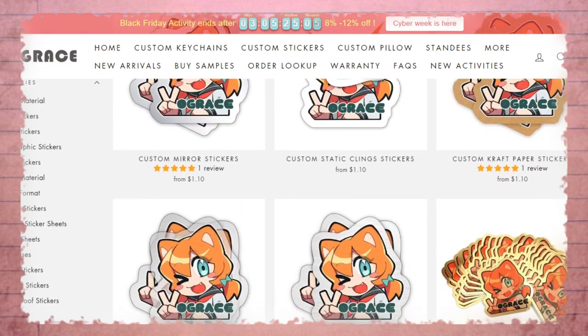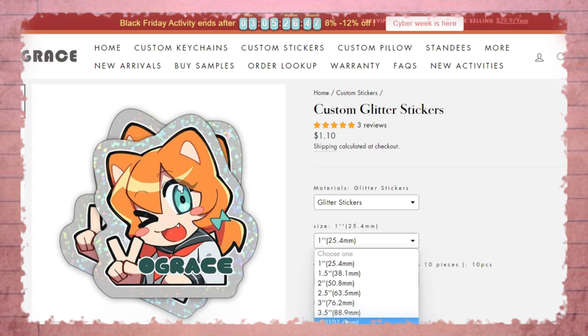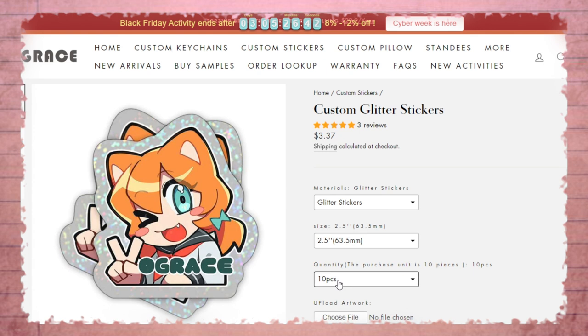So what if you have decided to turn your art into glittery stickers? First, you'll be met with this page, and on the right side you will see these options. Under Materials — which is very clear — there is only one option here, which is glitter, so we choose that one. Then comes sizing: I would recommend going for 2.5, as it's the golden middle for a sticker.